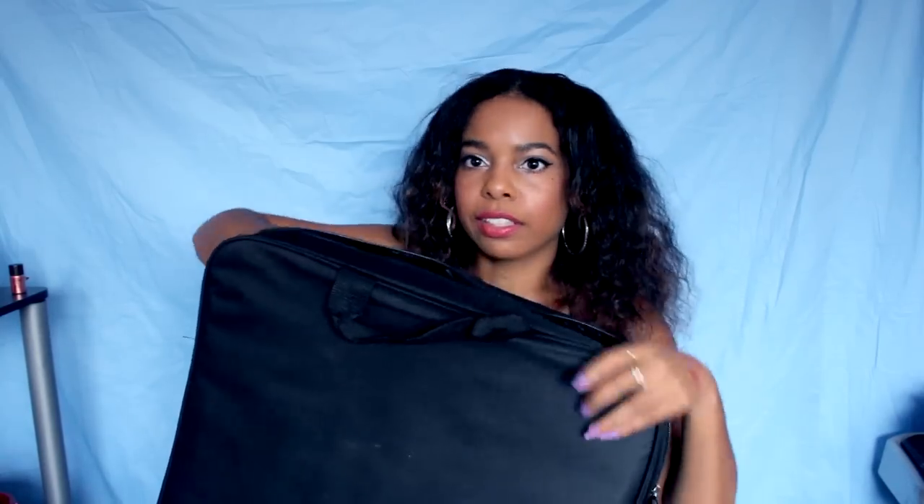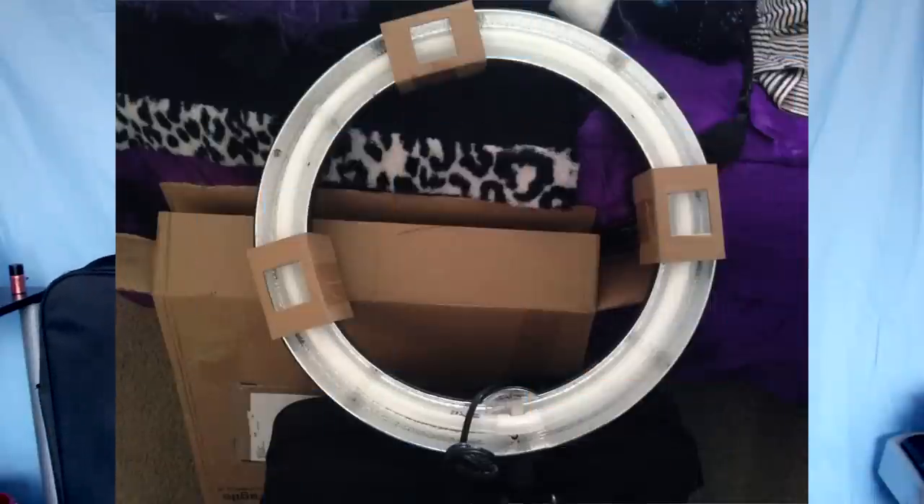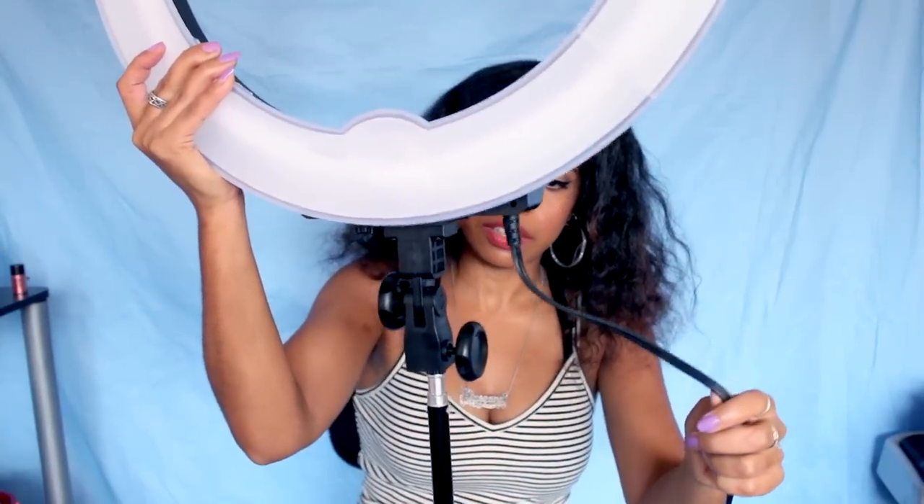The light fits perfectly snug in the bag — it has a little bit of padding and zippers on both sides. When they ship it, it's inside the bag with cardboard around the actual light to hold the light bulbs in place, and it did say fragile on the box. Here's the light stand I'm using — it just sets on and screws on right here.